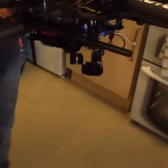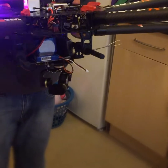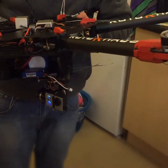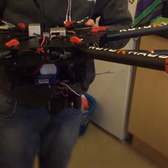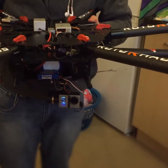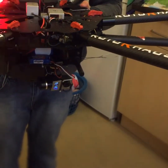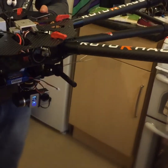Now you can do a full 360 with the control of the gimbal. It also has up and down movement, and then we'll put the retracting landing gear back down.